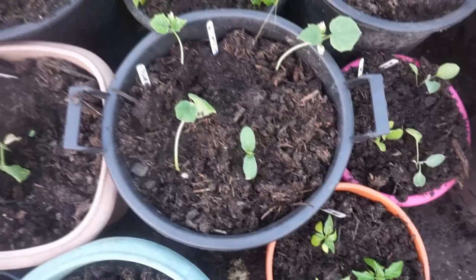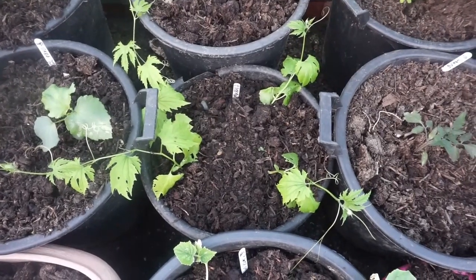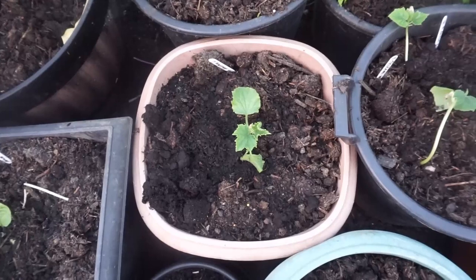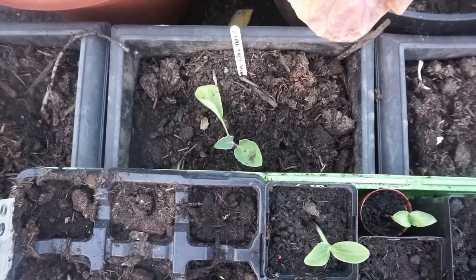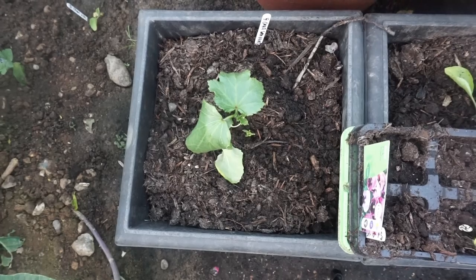Here is Cucumber variety Telegraph Improved. Bitter melons, otherwise known as Bitter Gourd. Rich Sweetness Pocket Melon. Okra. Cucumber variety Market More 76. Checkerly Aubergine. Long Purple Aubergine. And more Okra — the variety I'm growing is Super Bindi.